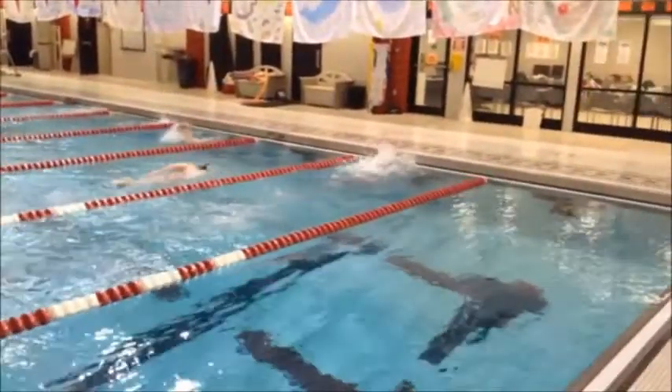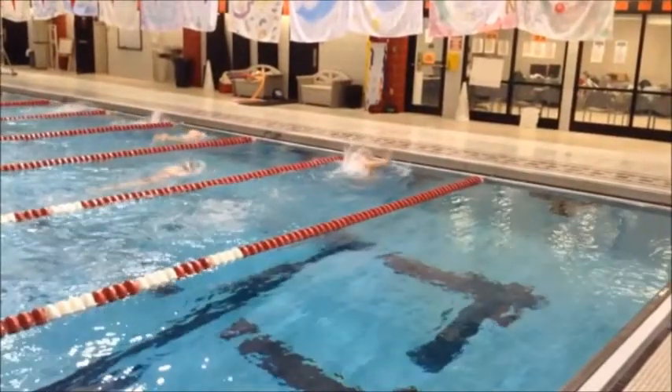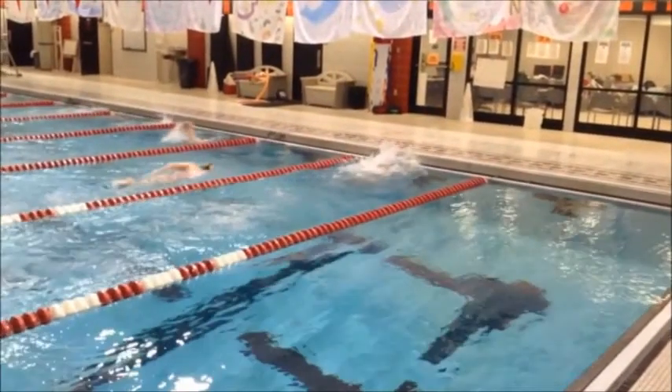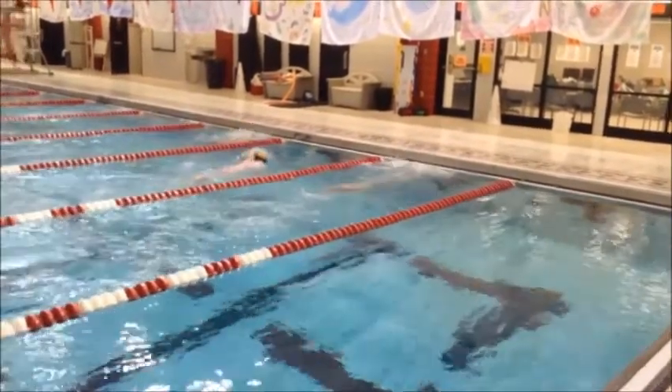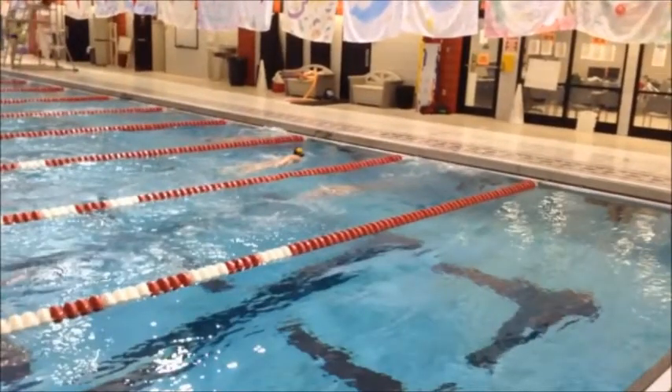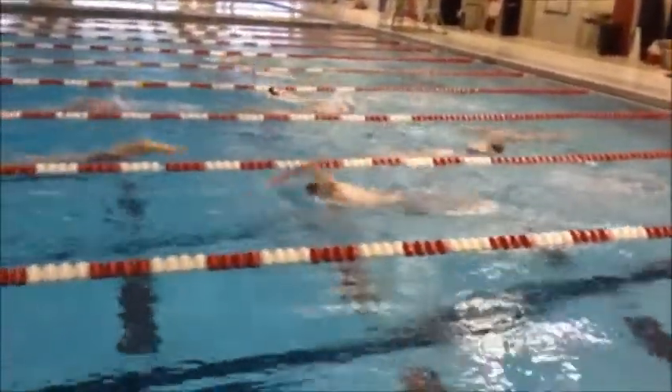As you go through the turn, we're doing a pretty good job of getting around. I think we can do an even better job of getting tucked up and not opening up. You're opening up pretty early, which is how I see your feet hitting about the metal part of the wall — then you don't get nearly as good of a push as you should for your breakout.